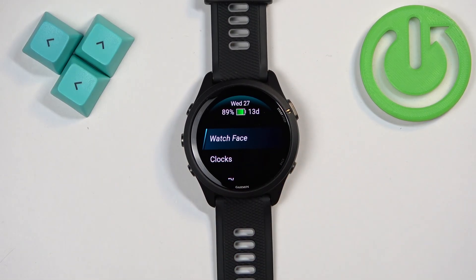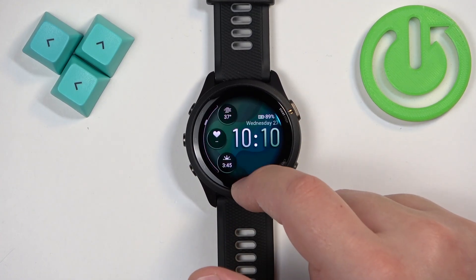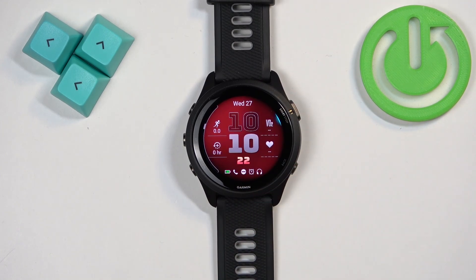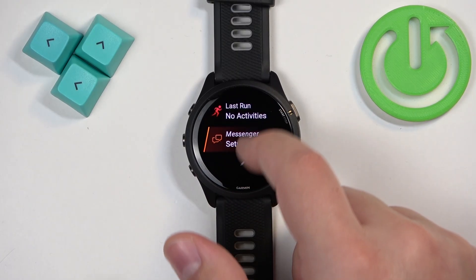After the menu opens you should see the watch face option — tap on it to open the watch face menu. Here we have a list of watch faces to select from. You can scroll through it by swiping up and down on the screen. Find the watch face you want to use, tap on it, then tap on apply and the watch face will be applied to your watch.